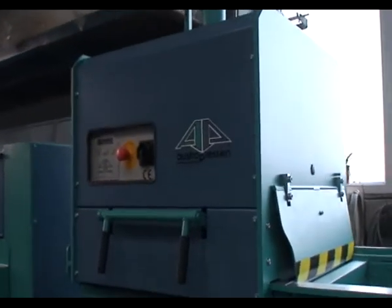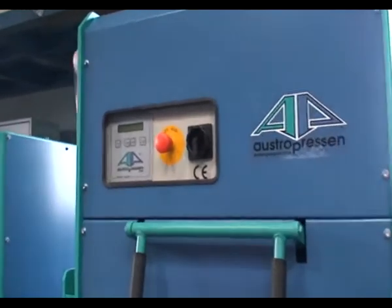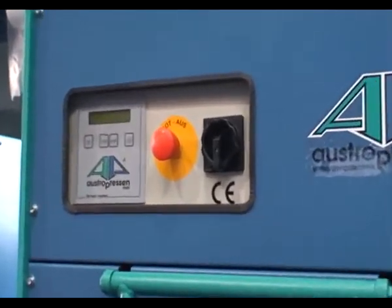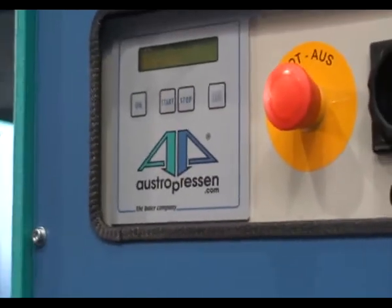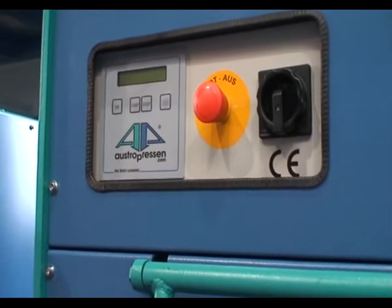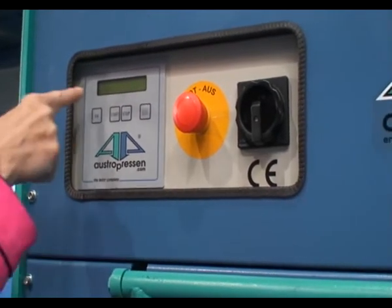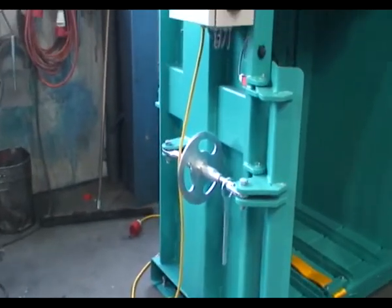And the display — exactly. The display: you press start, then the press plate is going down and up. You have everything here written: stop, pay. It's so easy, and it's writing down what it's doing, step by step. And if there is a mistake — let's say the door is open and they want to press — it says: door open. The belt is insane.